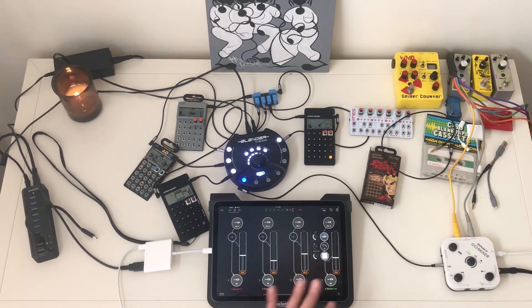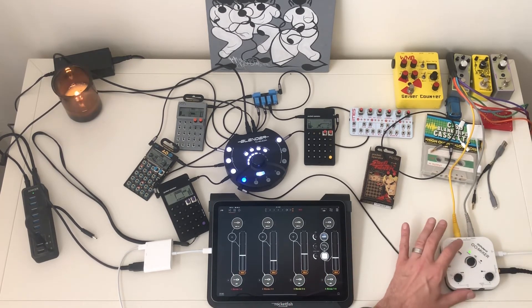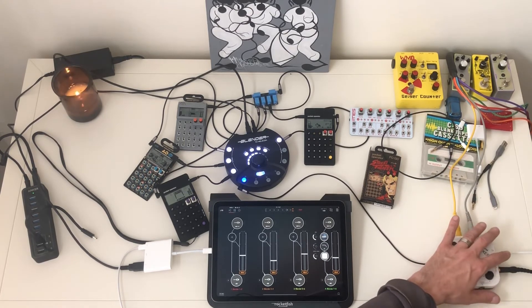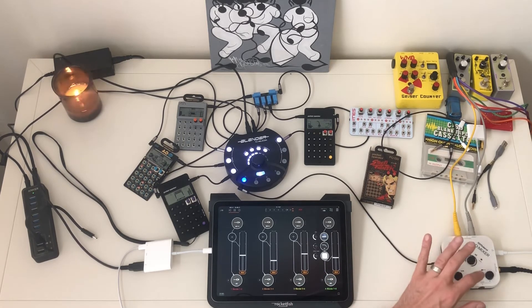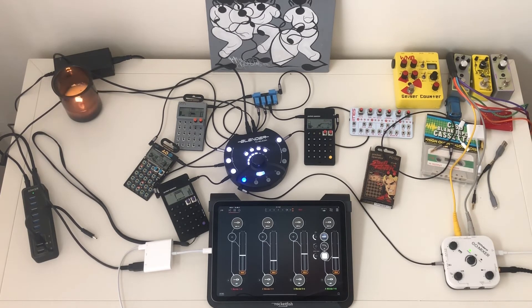One last tip about the Roland Go Mixer if you're interested in one — the cord they give you is super short, like six inches, which is ridiculously short. I use my phone and the Go Mixer for these videos, and I don't want the mixer right by the phone since my phone is up on a boom stand in a phone clip on a mic stand. So I just looked up an extension cable and got a long extender that goes all the way up the boom. I'll put a link to that in the description as well.